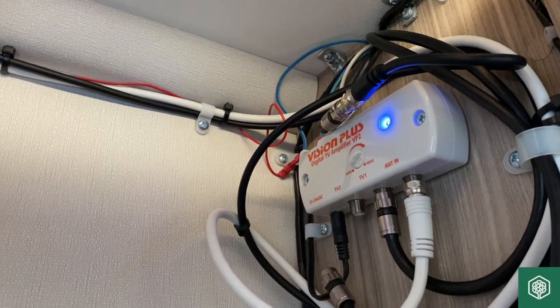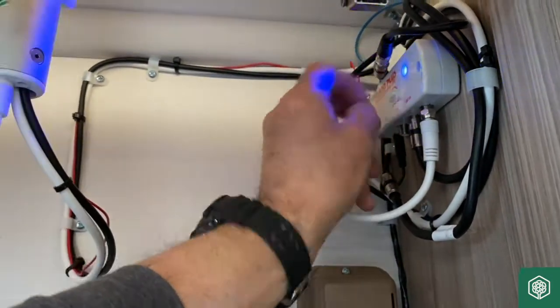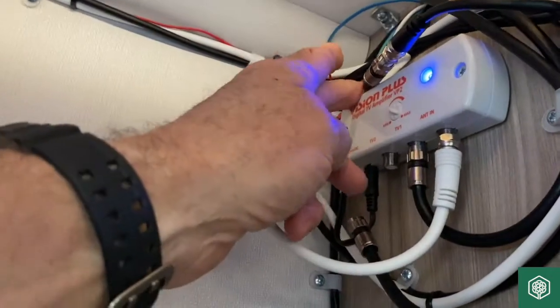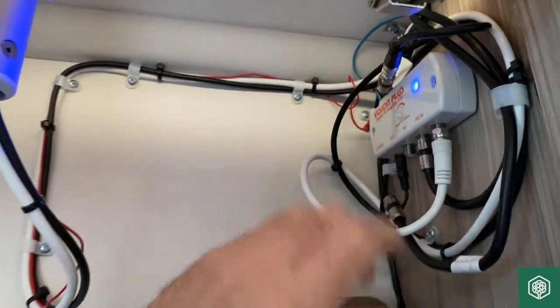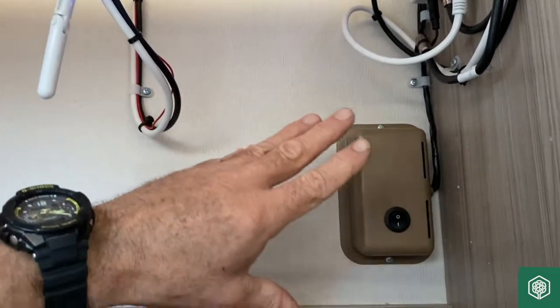From here, the signal comes into an amplifier — it says 'Digital Amplifier, TV Amplifier' — so that's boosting the signal we're getting to improve picture quality. There is a way of increasing or decreasing that amplification; it's on maximum now. Finally, there's a switch just there to turn the booster on and off.